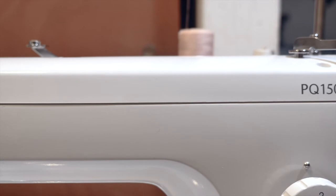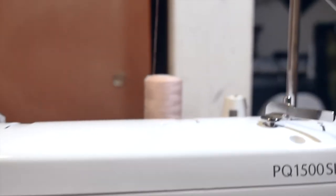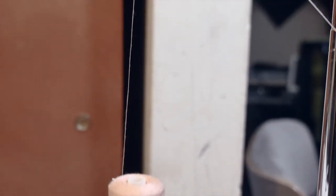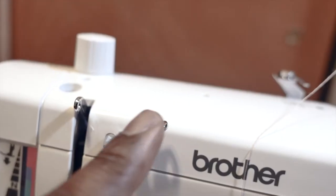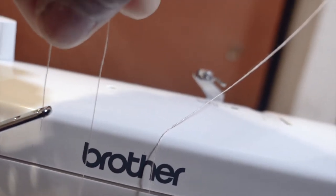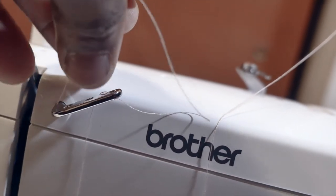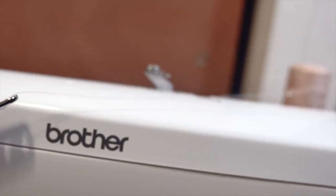I have my thread running up through the threader guide to the first loop. I'm going to run it through the thread guide, go through the first hole in the loop right here, then pass through the last one as well.